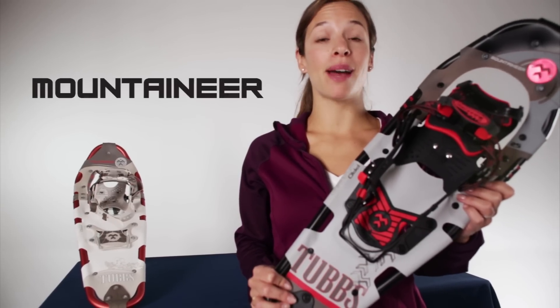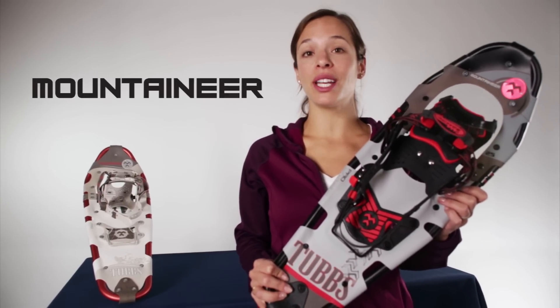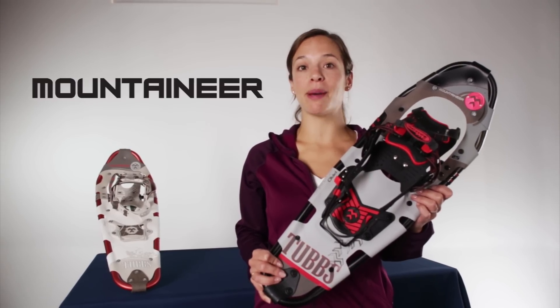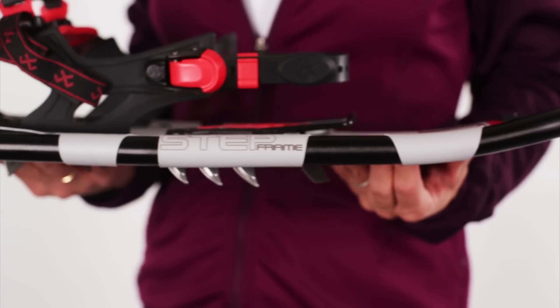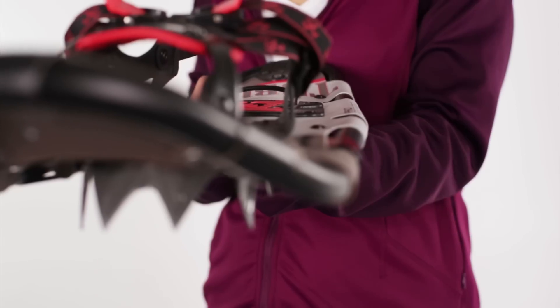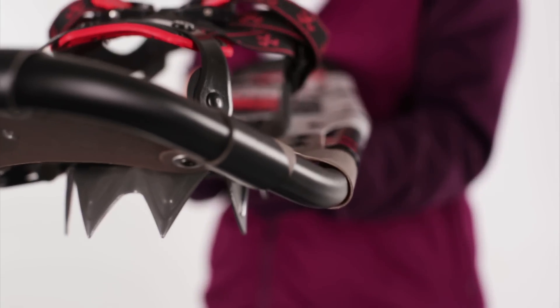The Tubbs Mountaineer is a top-of-the-line backcountry snowshoe that gives you go-anywhere, do-anything versatility for rugged, steep, or deep powder conditions. The lightweight and durable aluminum Pro-Step frame combines a continuous frame bend with longer, lower rise for improved ergonomics and flotation.